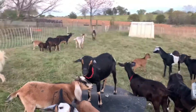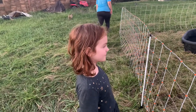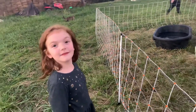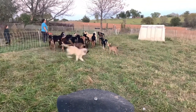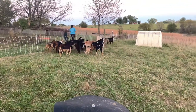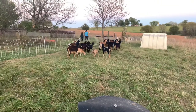He's one goat in the midst of 22 females and the two herd dogs. Hopefully we've got some pregnant goats here before long.